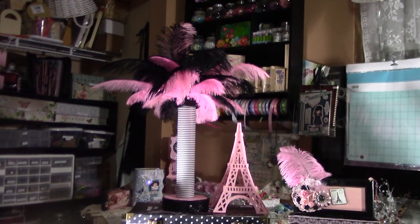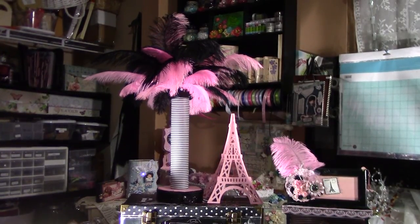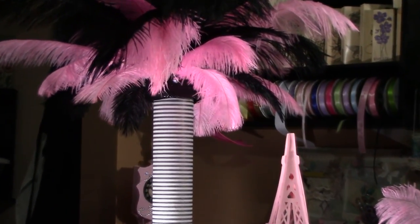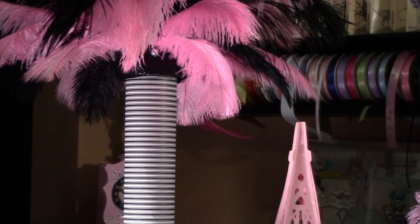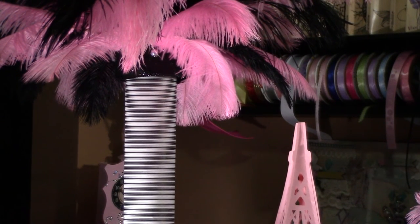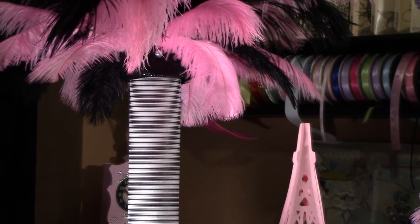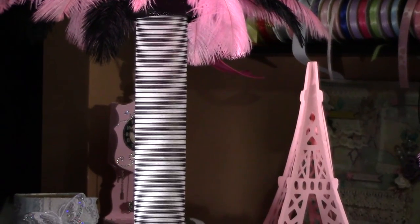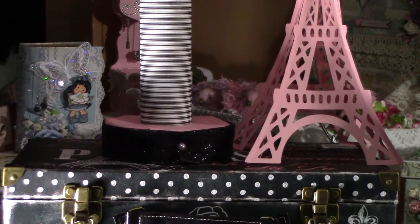I did an Eiffel Tower of feathers in pink and black, and then to hold the black sparkly ribbon I put one of those pearlized hat pins. And then obviously the lined paper — I got the paper from Joann's.